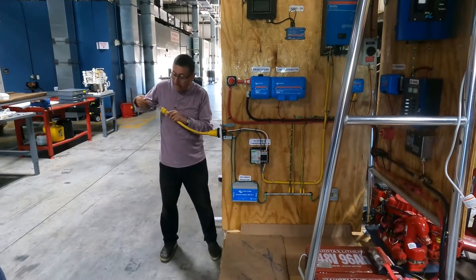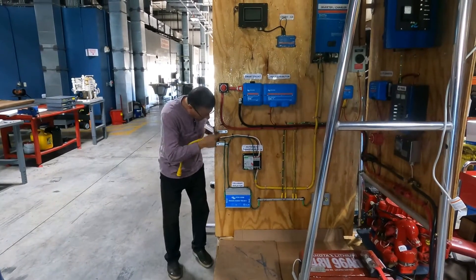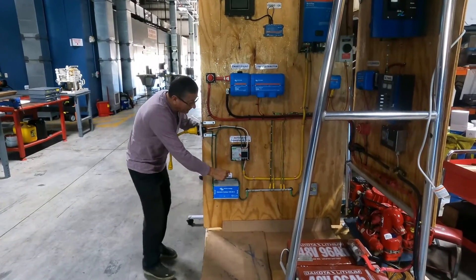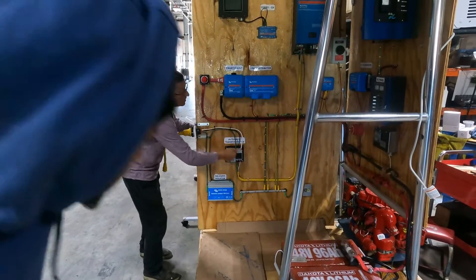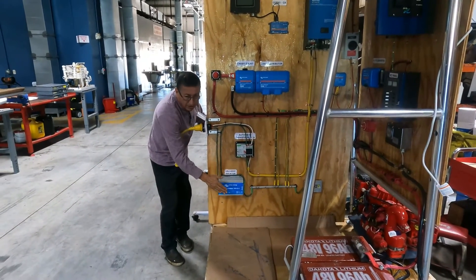Now it's clear what is the function of this element. If the ground from the marina enters contaminated with current, that current is blocked at this point — it stops here. After this point, my ground continues in my boat clean. This is the function of the galvanic isolator.